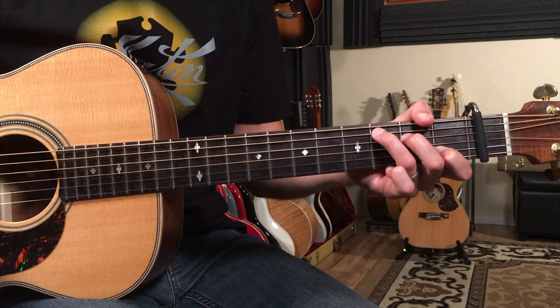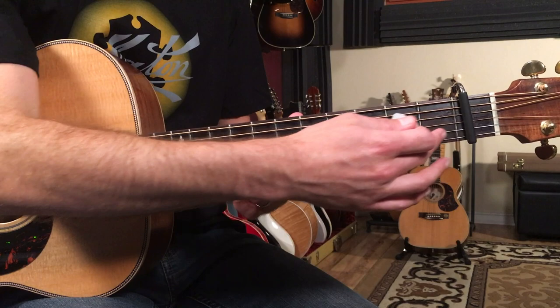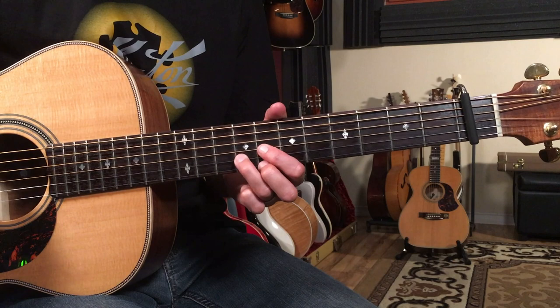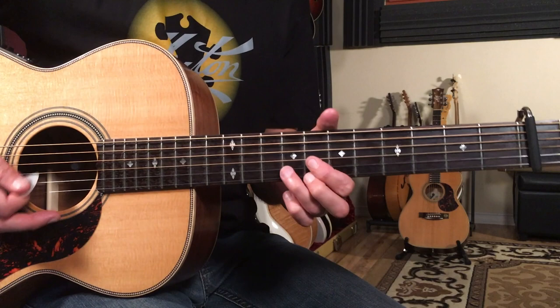We're going to slide into a D shape all the way up here on the seventh fret from the capo. That's where my first finger is going to be. And we're going to go one, two, three, and four for the first measure: down, down, up, down. Down, down, up, down.